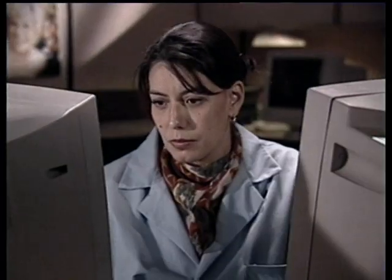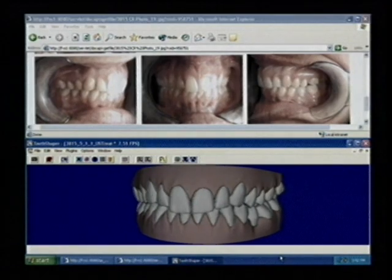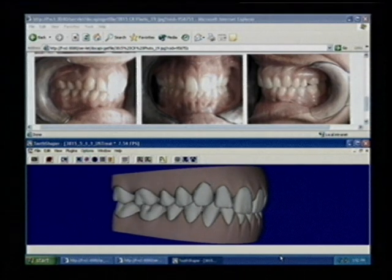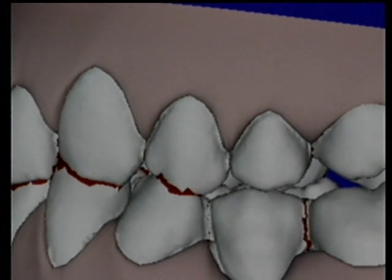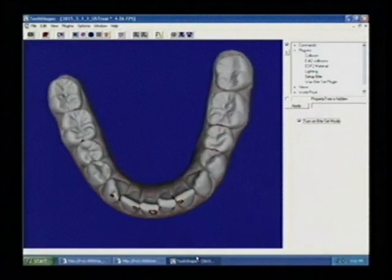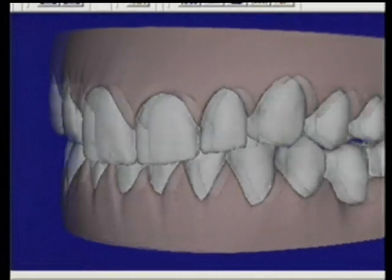A specialized computer program aligns the arches, then the occlusal relationship is manually adjusted using patient photos for maximum accuracy. The bite is checked for accuracy by verifying that contact points match the anatomy. At this point, each 3D tooth represents the actual tooth's physical condition prior to treatment.